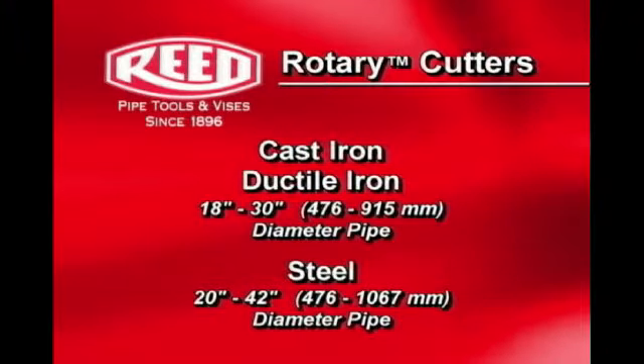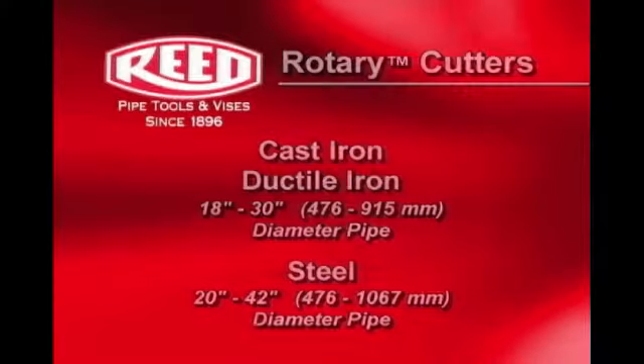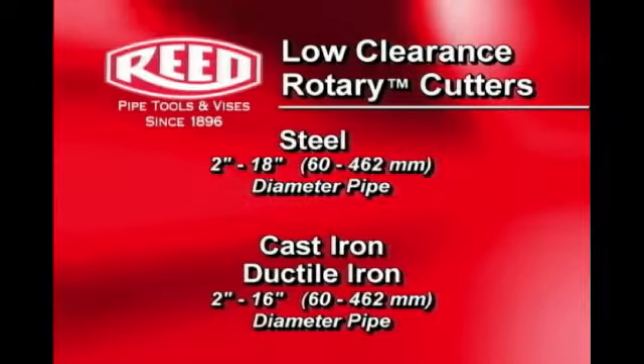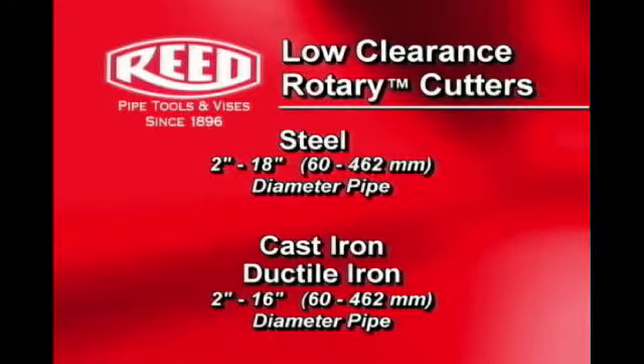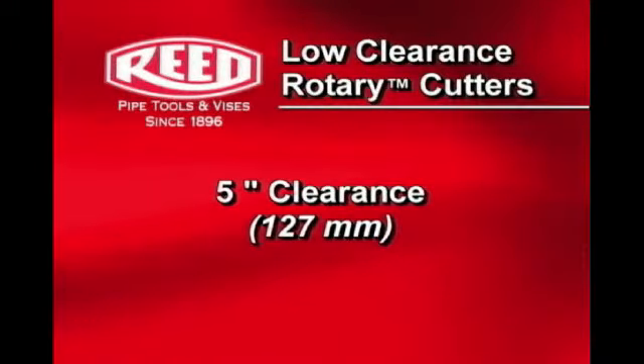Rotary cutters can cut cast and ductile iron pipe ranging from 18 inch to 30 inch, and 20 to 42 inch steel pipe. The Low-Clearance Rotary Cutter works on 2 to 18 inch steel pipe, as well as 2 to 16 inch cast and ductile iron pipe.